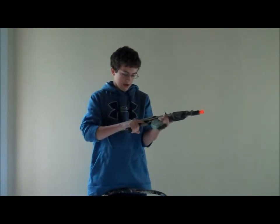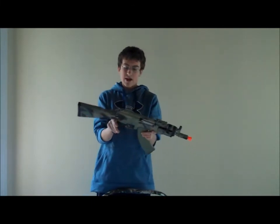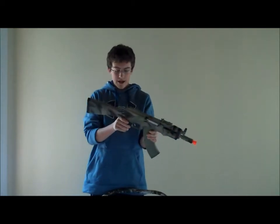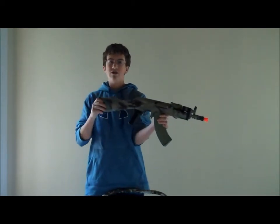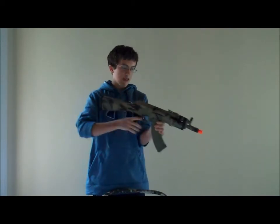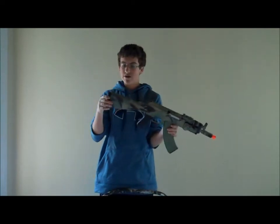The grip is really comfortable — it's fully rubber. There are sling mounts here and down here. The stock is fixed, so you can't fold it or shorten and adjust it, but I think it's about the right length — kind of one size fits all. It's really comfortable on your shoulder.